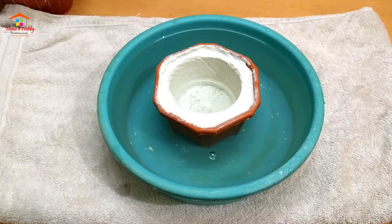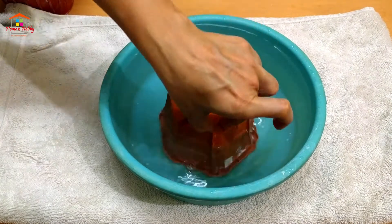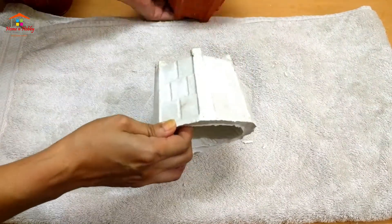The reason behind this is to expand the plastic pot with heat so that it comes out quite easily. Tap a little harder but on a rug or a towel, otherwise you may break the cement planter.